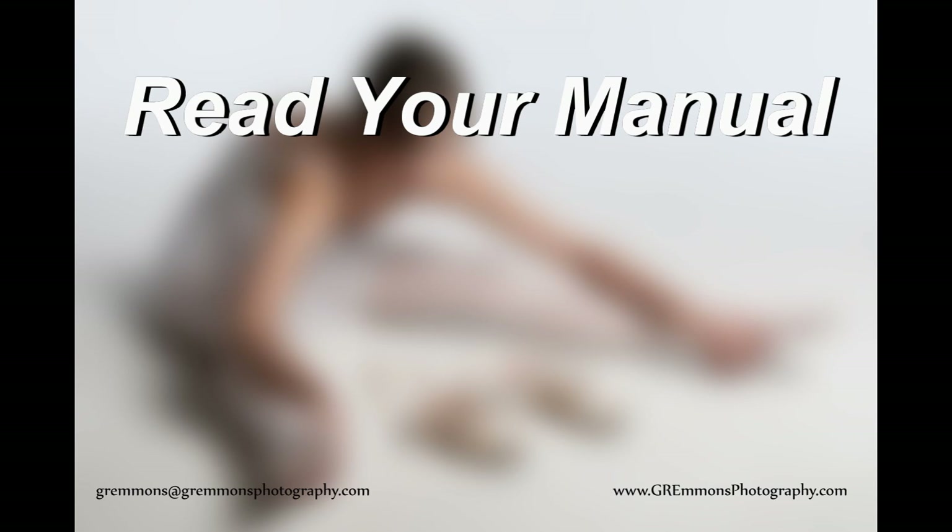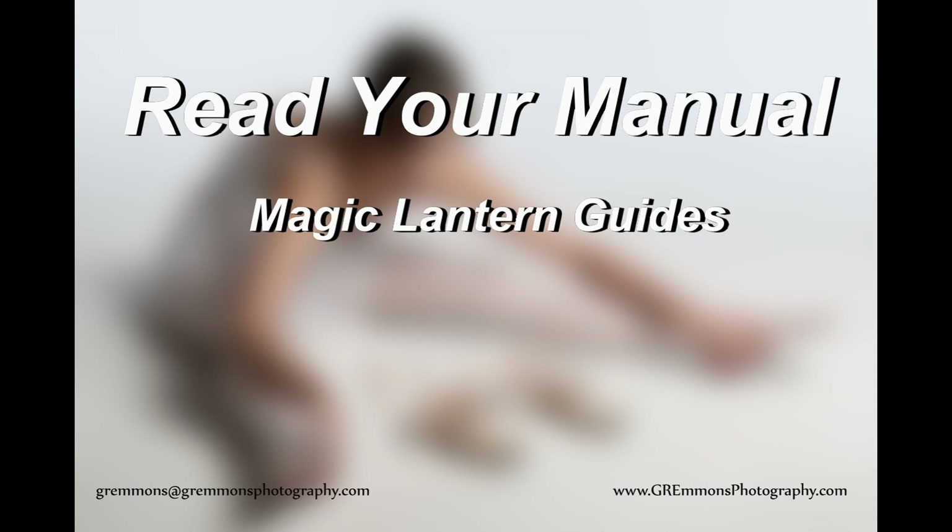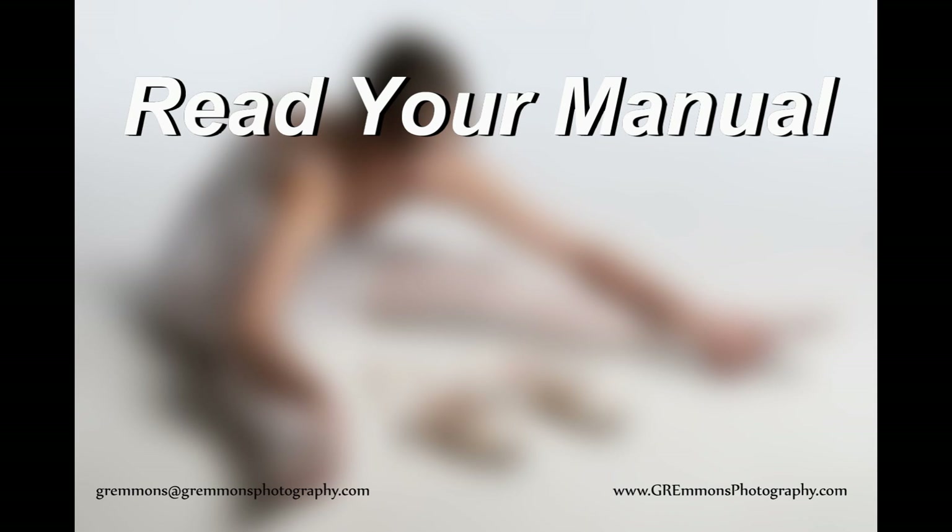Manuals can be very difficult to read. I've read Canon manuals, Hasselblad manuals, and Nikon manuals, and they're a little bit over the top for me. What I've always done is buy the Magic Lantern guides for Nikon and Canon, because they write in English that I understand. It may not work for you, it may work for others, but decide which is the best way to go. But please, please, please read your manual.